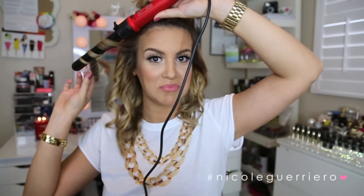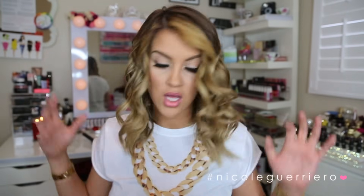We're just going to repeat this entire process all over our head. So this is what your hair looks like after it's all curled — this is just not my style whatsoever. I have to tease it, spray it, fluff it, and all kinds of crazy stuff.